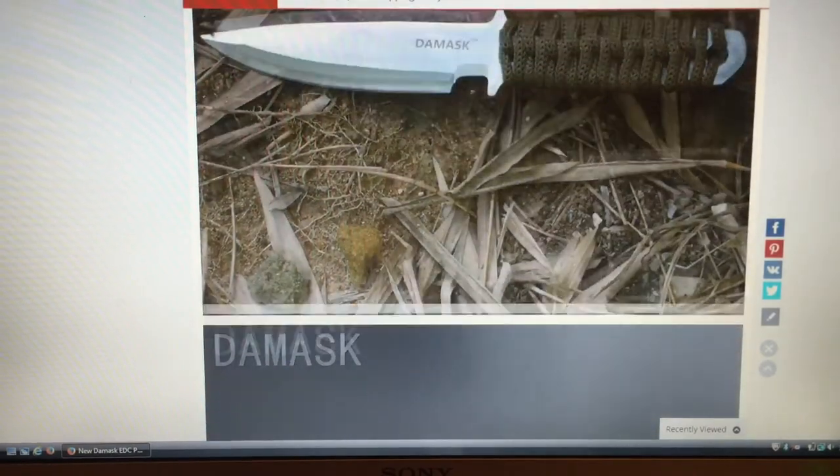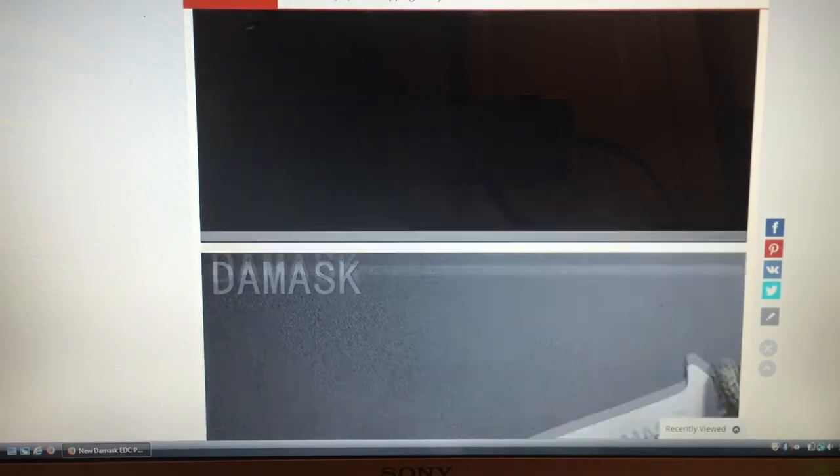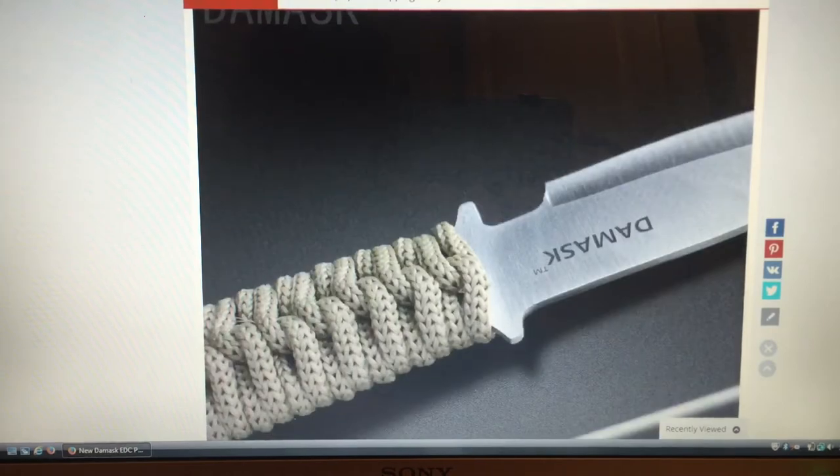It looks a nice little knife, fair play, and for the price you can't really fault it. I thought it was bigger than what it was, but there you go.